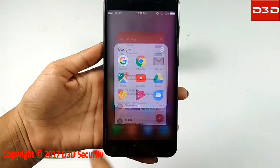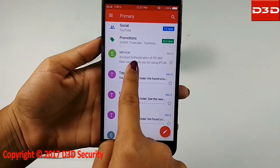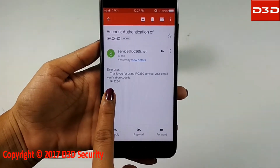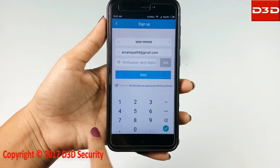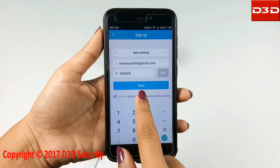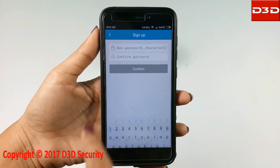Check your email ID for the verification code. Put in your verification code and click on next. On the next screen, enter a new password for the mobile app.